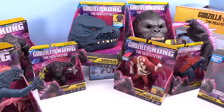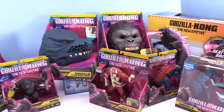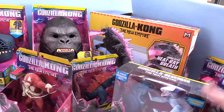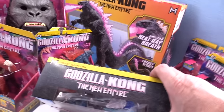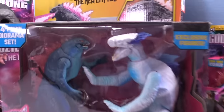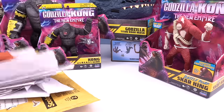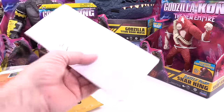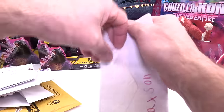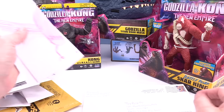And now I'm going to open some fan art mail, and then we're going to make the big video next week where we're going to do a spinning wheel slime game — Godzilla vs. Kong: The New Empire. Just because some kids send me fan art mail does not mean this video is for kids. This video is for all ages of people.